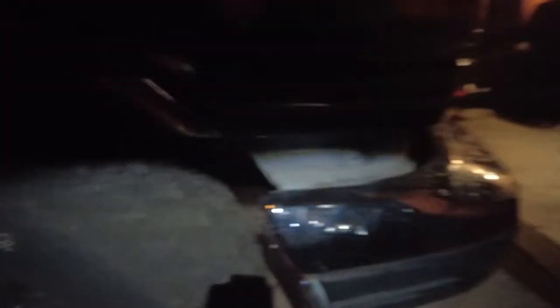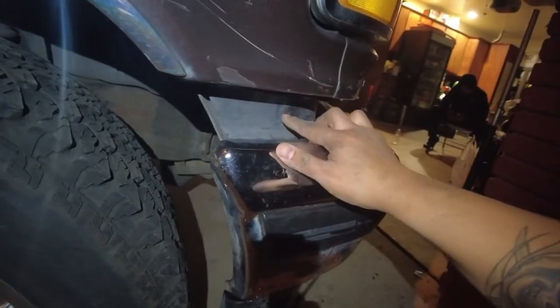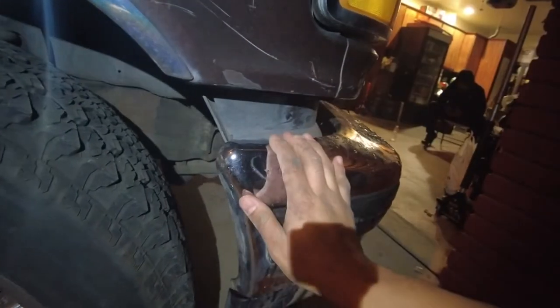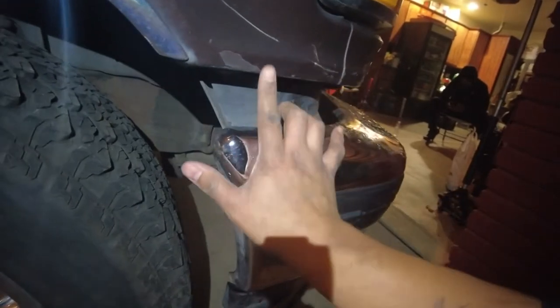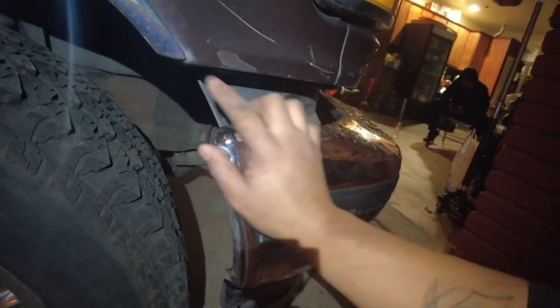You guys have any tips on how to fix this, just let me know in the comments. Brian is saying it might be the bracket — I'm thinking it's a bracket too. It looks like it was in a collision or something, the previous owner hit something. I don't like how this is gapped out — it's almost like a two-inch gap on that side compared to this side.